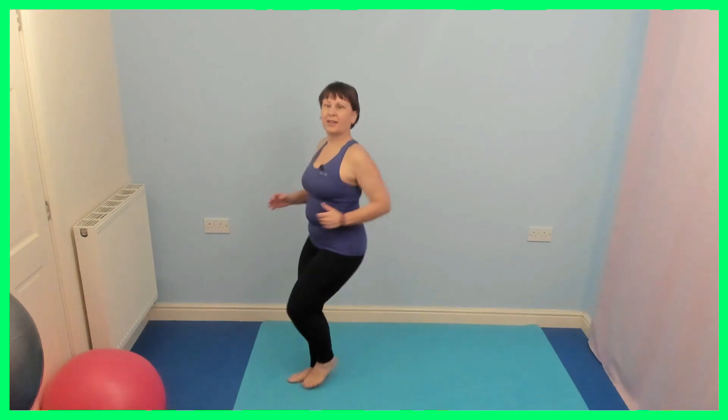We're going to go for a pause in a moment. We're going to change the lead leg. Hold down. Make it as big or as small as you need to. Hold it here. Tap. Change leg. Right, left. Right, left. Pause if you need to.